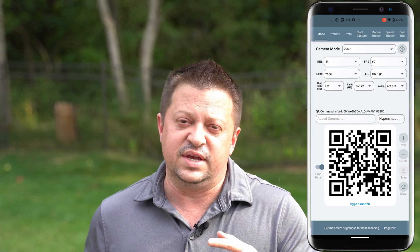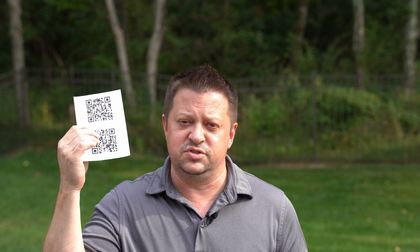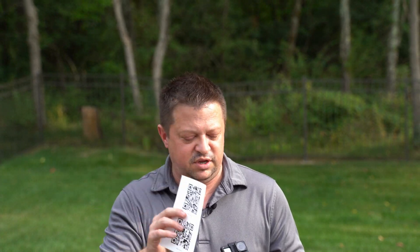You'll also see in the app that there is a place where you can save those QR codes. So if you want to print them out, you can always have them in your flight bag and just hold the piece of paper in front of the lens. That's a good backup if you don't have your phone with you or your phone goes dead and you can't set it that way.